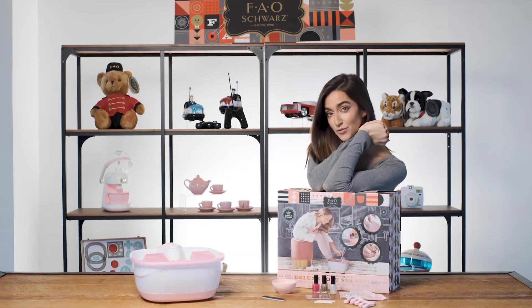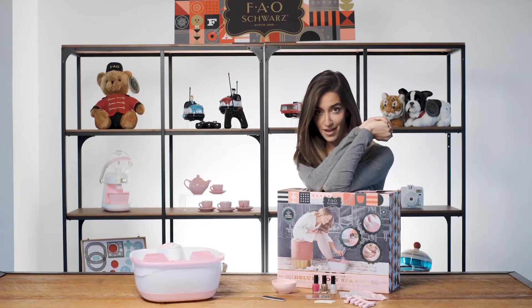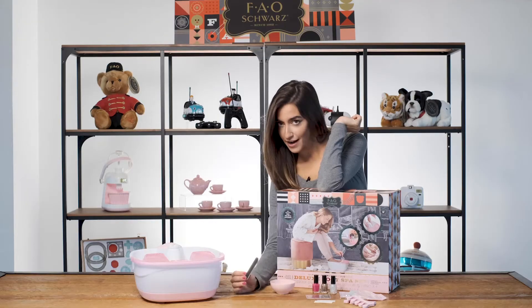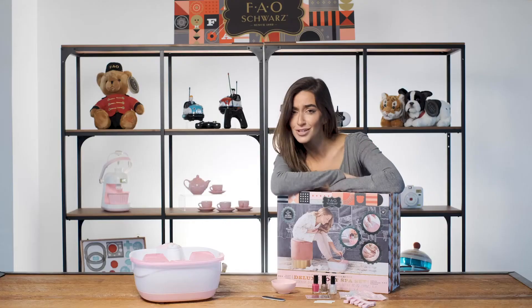While you're soaking and softening up your feet, it's the perfect time for a manicure. Use a little bowl to soak, give them a little filing, dry them off. Now you're ready for perfectly painted nails.